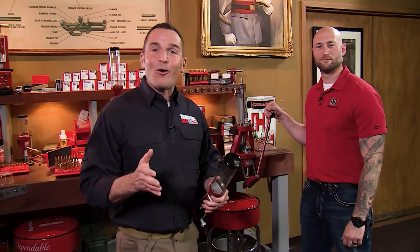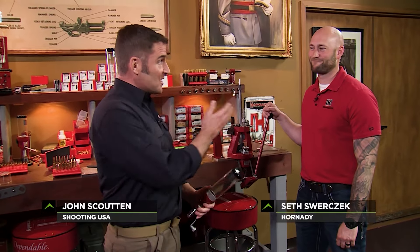This is an exciting Hornady reloading tip today. We will actually make finished ammunition. As always, Seth Swerczyk is my guide to get off on the right foot into the practice of reloading.